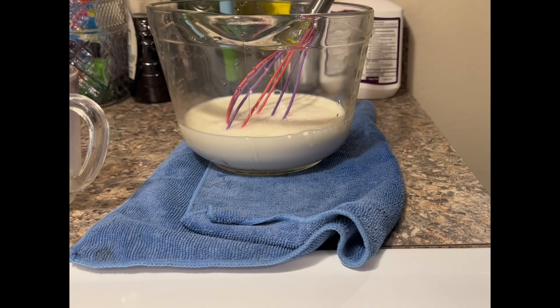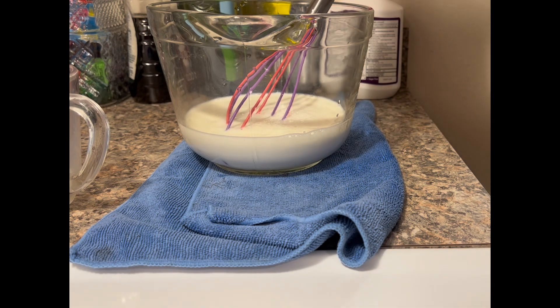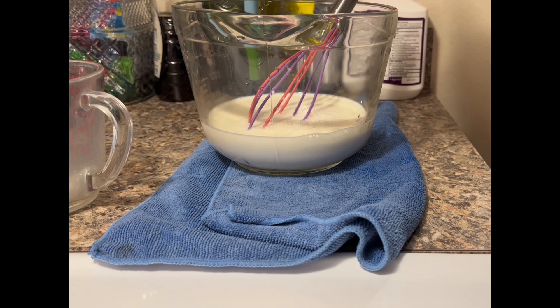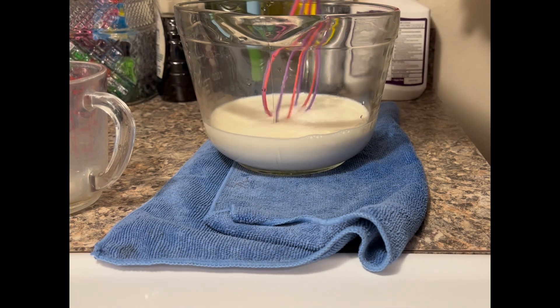Those are the instructions: one packet, two cups of whole milk, two cups of heavy whipping cream. Several videos said the more fat in the whole milk, the better consistency you would get with your ice cream.